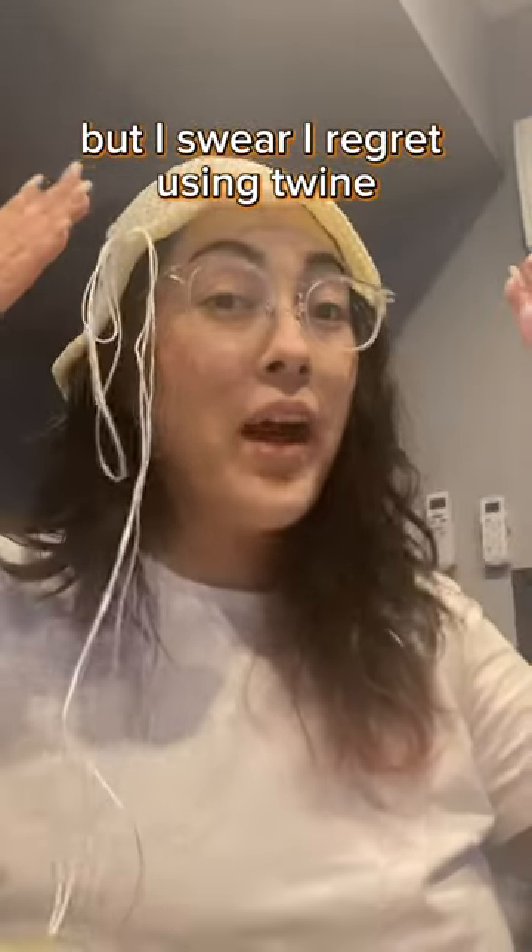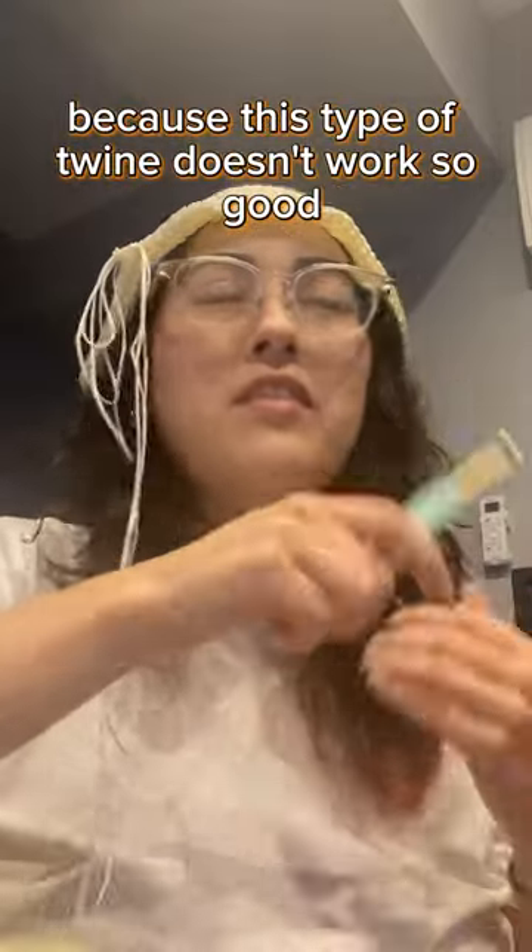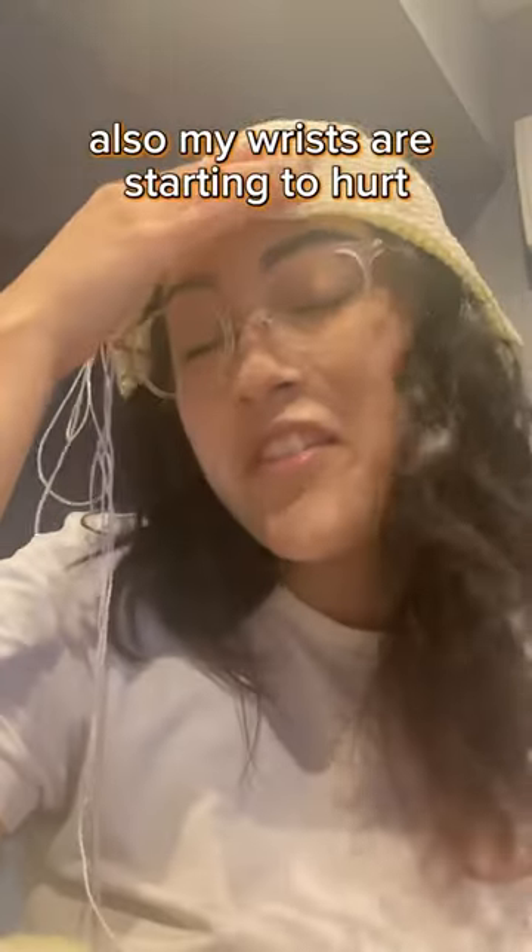But I swear I regret using twine. I've been having to crochet pretty slow because this type of twine doesn't work so good. Also my wrists are starting to hurt.